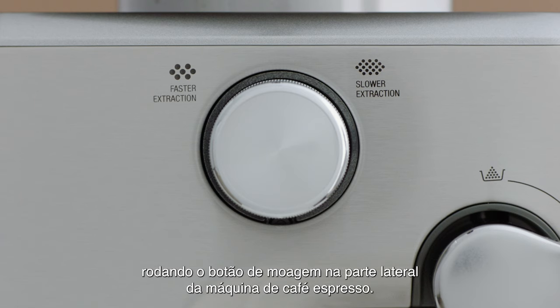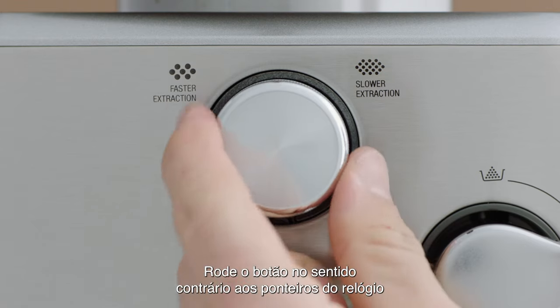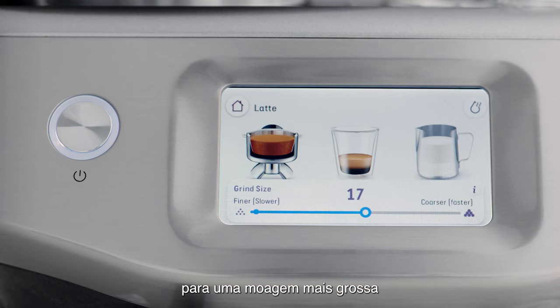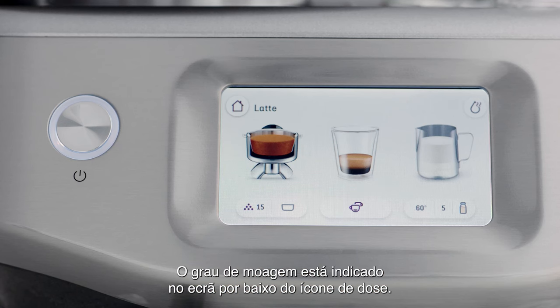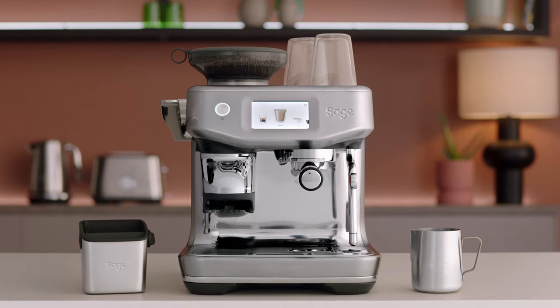Turn the dial anti-clockwise for a coarser grind and clockwise for a finer grind. The grind size is indicated on screen under the dose icon.